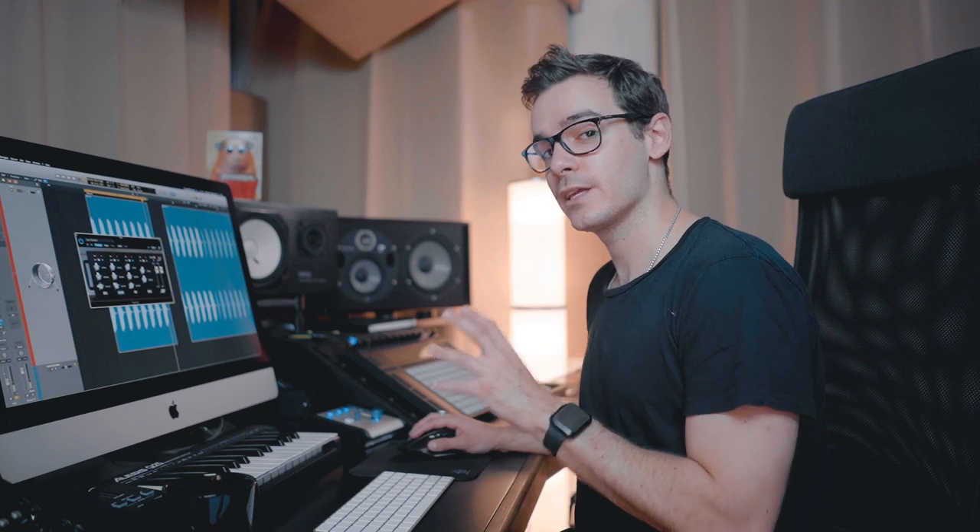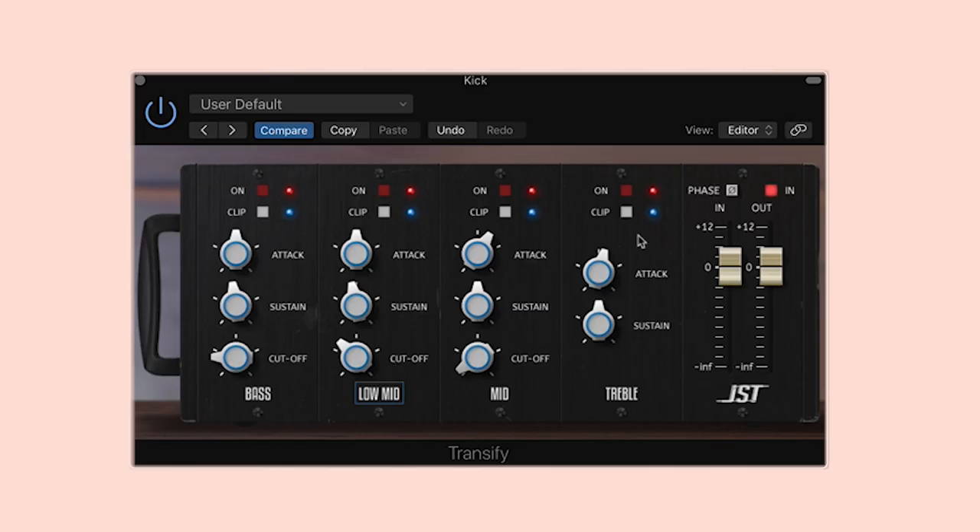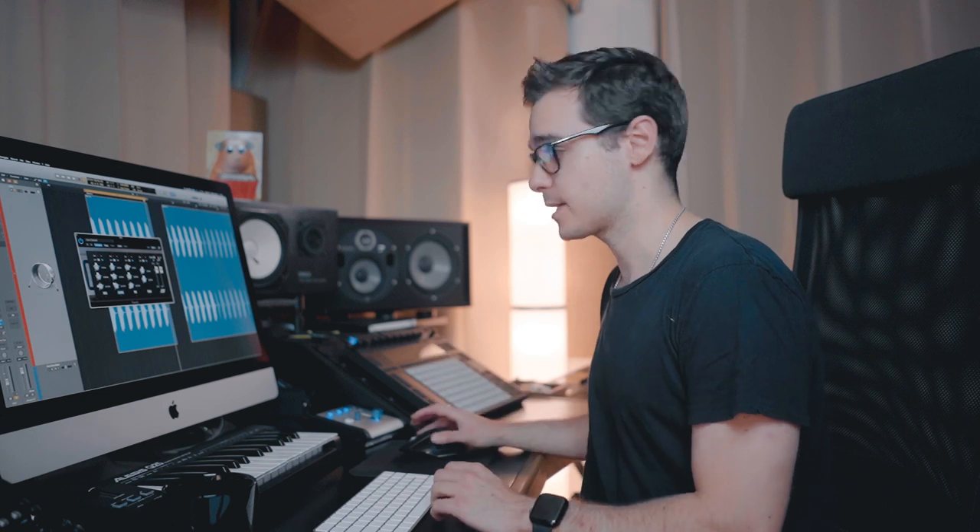Now I'll exaggerate the changes so you can hear even more clearly what I'm doing — I'll increase the attack and pull down the sustain. You see what I mean: when you add too much it just doesn't sound so good, so you want to be really subtle when using something like this.